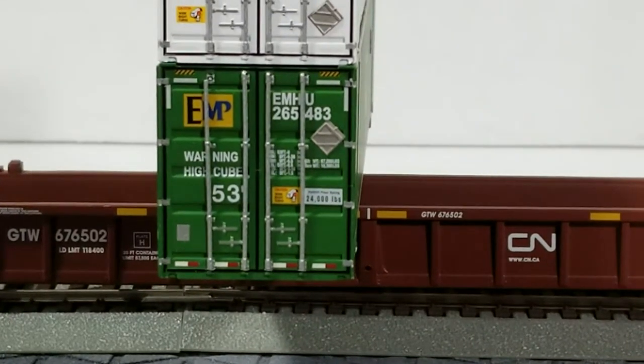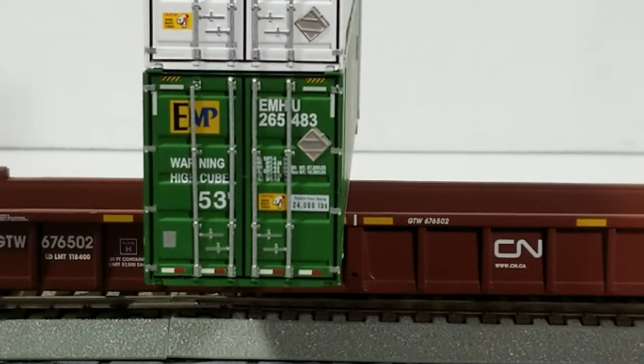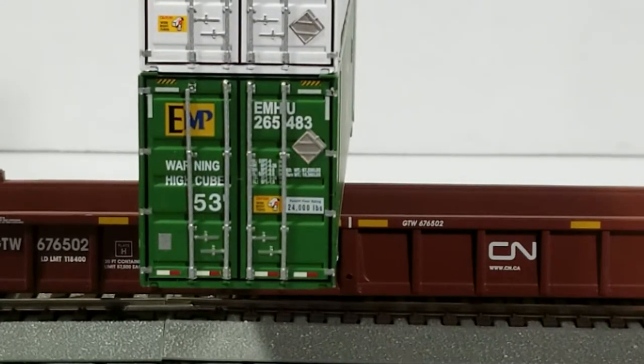Now the EMP one has more decals on it, but it also has separately applied door latches and rods. You can see the one to the left has popped out - I'll need to work on getting that back in. As for the decals, you can see the EMP reporting marks, and the warning 'High Cube 53-foot' markings which are all legible. The small print is not blurry - you can make out most of the details.